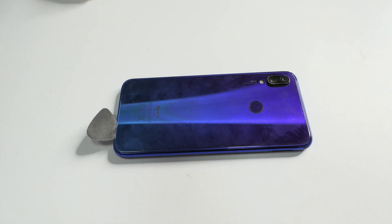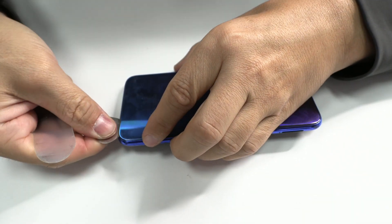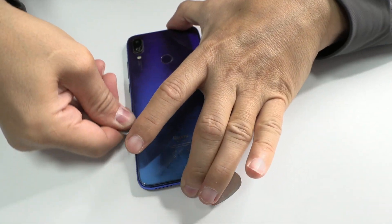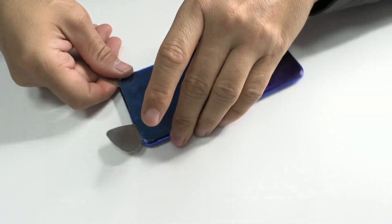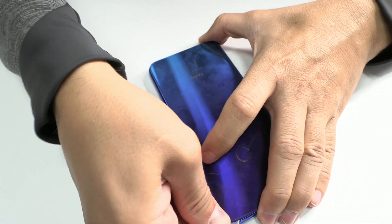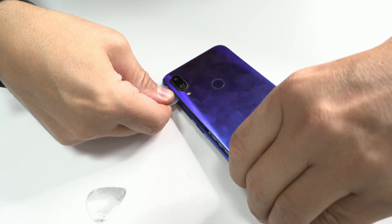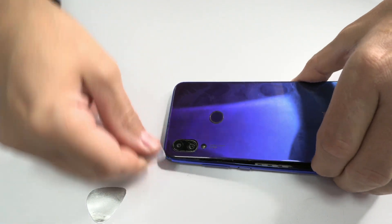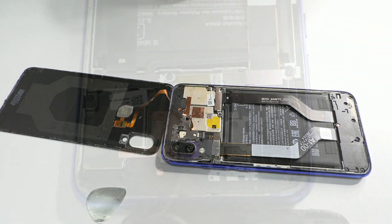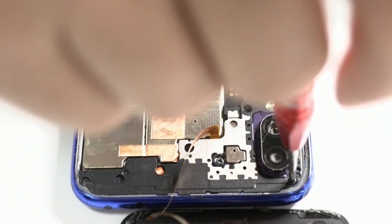To get to the motherboard, we heat the back cover with the hot air gun at 90 Celsius degrees. We use an ultra thin peak to open a gap and then, with the help of the plastic card, we cut the adhesive that joins the back cover. We proceed to remove all the screws from the middle casing.